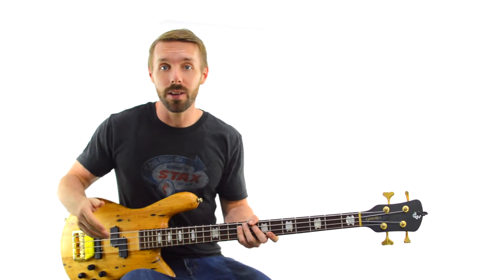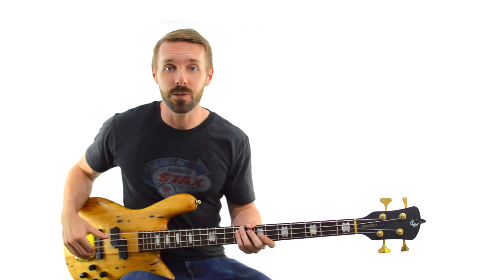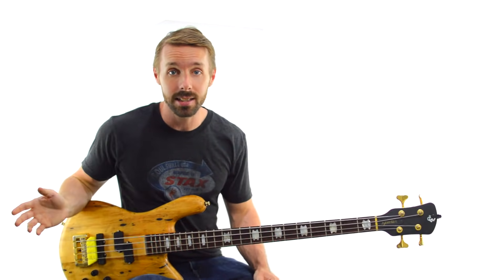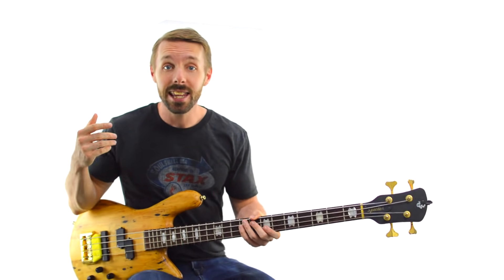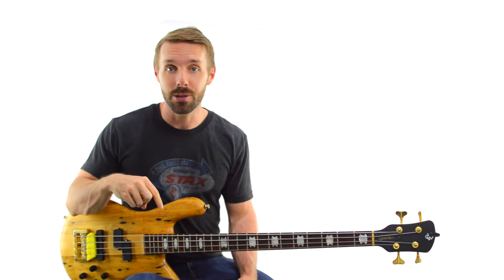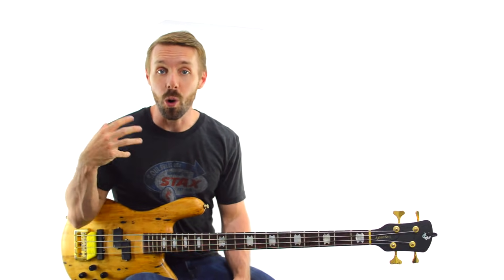You can't do that though if you don't know exactly what Joe is playing. If you want all the tabs and notation for all 69 Joe Dart licks, I've got them available as a free download at becomeabassist.com. Just click the link in the description, fill out the form, and I'll send them all to you so you can start learning all this Joe Dart language today.